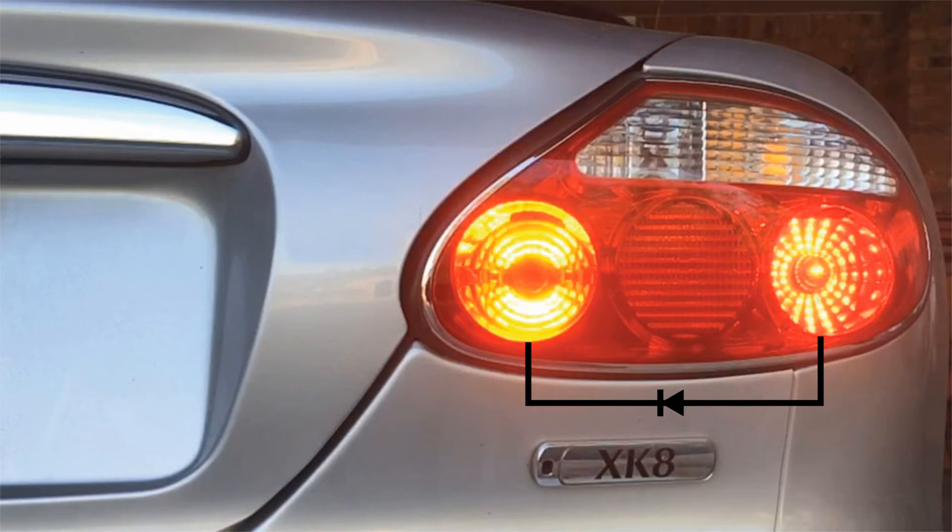I'll go into more details about how I made the connection between the regular stop lamp and the LED fog lamp in a video especially for Jaguar owners. But fundamentally I put a diode in between the stop lamp connection and the fog lamp connection, so that when the stop lamp came on, current could flow to the fog lamp. But if I were to put the fog lamp on — and I live in North America and I never do — current could not flow back from the fog lamp to the stop lamp.